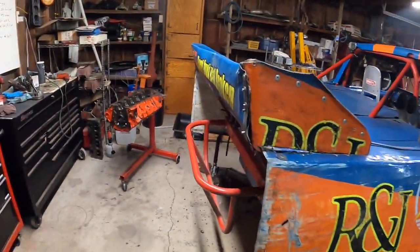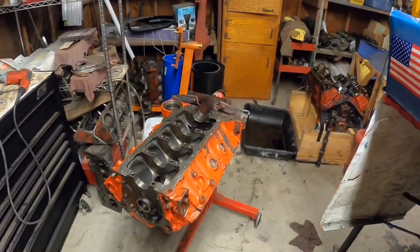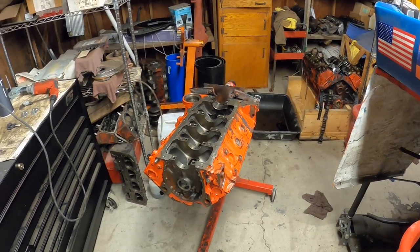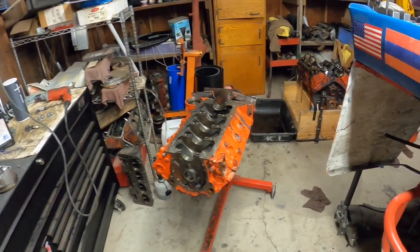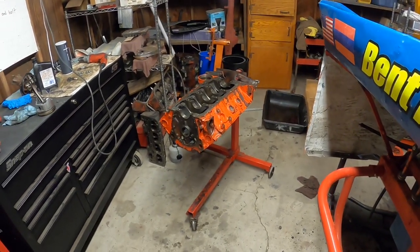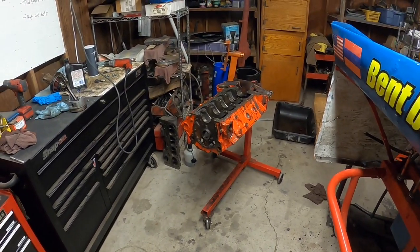Basically what we got going over here is a 400 cubic inch small block Chevy. I'm gonna be doing a video about this in a little bit — it's gonna be titled something like 'Building a Redneck Race Motor.' This is actually not gonna be going in a race car; it's gonna be going in a street car, but we're gonna hop it up pretty good and show you all the tricks to make them go fast and be okay for racing.